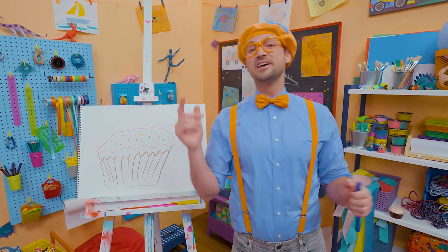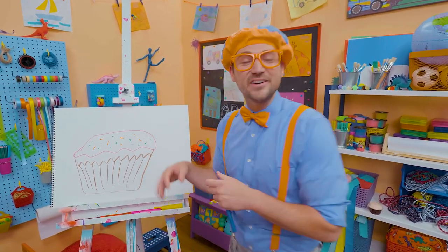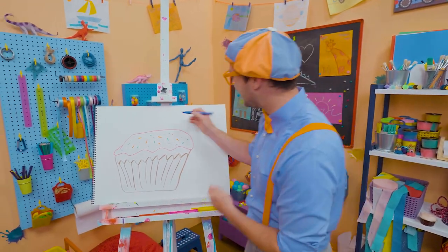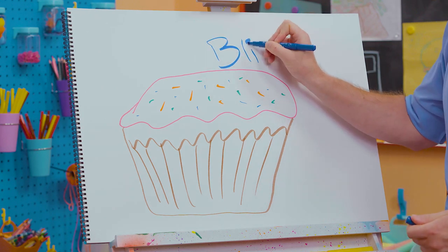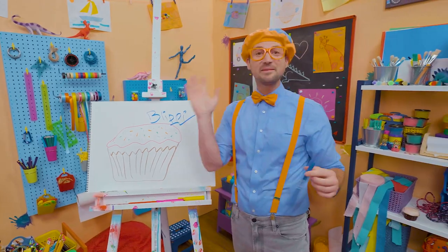That was so much fun drawing a cupcake together. If you want to draw more with me, all you have to do is search for my name. Will you spell my name with me? Ready? B-L-I-P-P-I. Blippi!